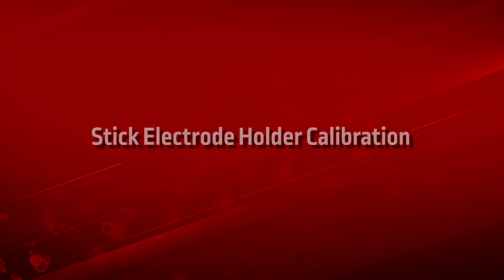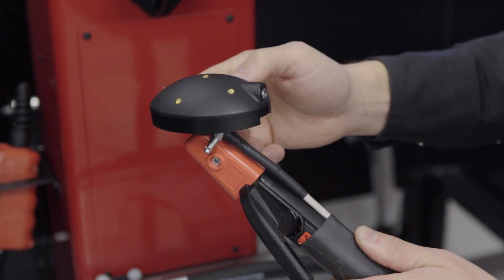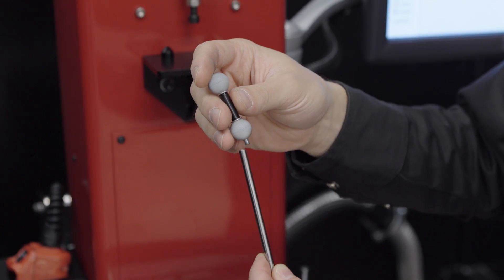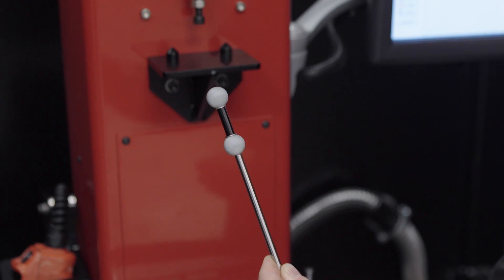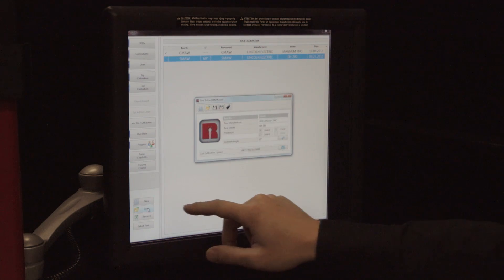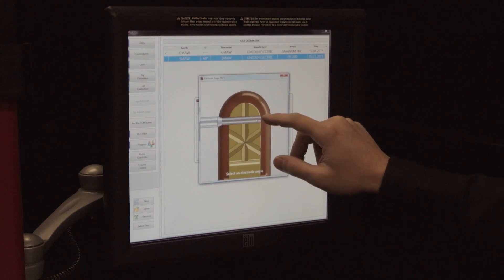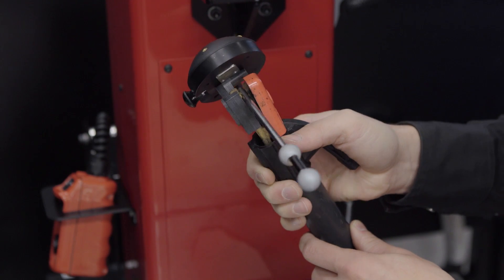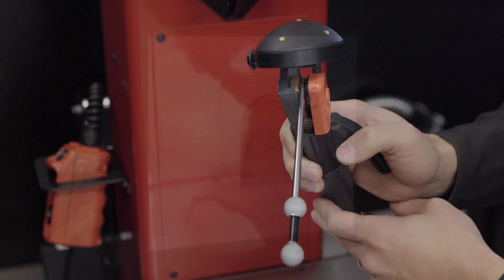Stick electrode holder calibration. Transfer the target device from the GM-AW gun to the bracket installed on the electrode holder. Be sure to lock down the set screw and connect the target device cable. Use the 5-inch metal calibration rod with the threaded open end for electrode holder calibration, and fasten the two-marker calibration rod to the 5-inch metal rod. After selecting the electrode holder on the screen and pressing Open, press the wrench icon which correlates to electrode angle and select the electrode angle you wish to calibrate. Insert the calibration marker electrode rod into the electrode holder at the same electrode angle, ensuring the calibration rod is flush with the clip on the electrode holder as shown on the screen, then exit out of the screen.